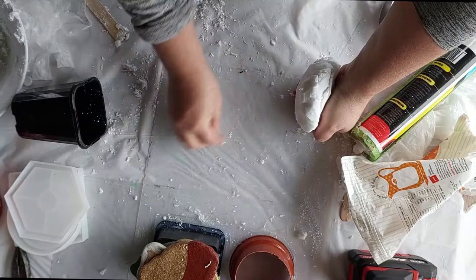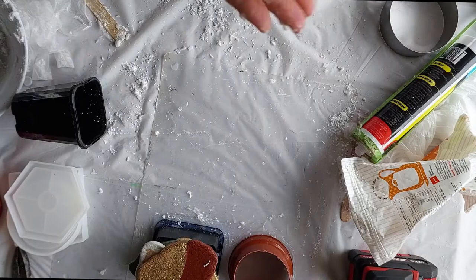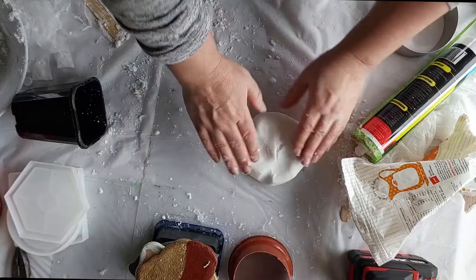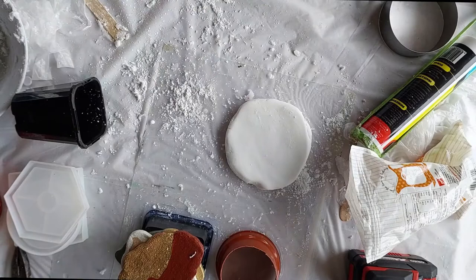When it all comes together it's really quite silky smooth and will leave great indentations. In this particular instance I'm just using it to make a coaster base, but I have made fleur-de-lis from necklaces and things like that, and it has been fantastic.